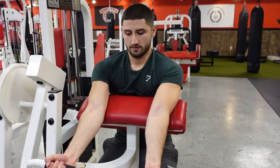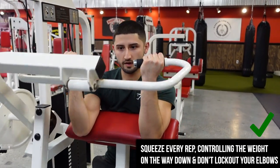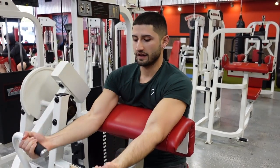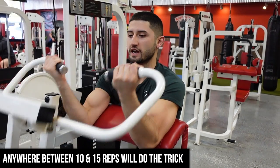Find a solid grip and just execute. You're trying to squeeze all the way to the top, slow on the way down. Don't let your arms lock out — keep the tension and just bring it right back. Usually on something like this go anywhere between 10 to 15 reps and you should get a good pump going.